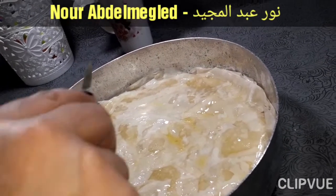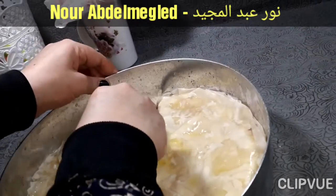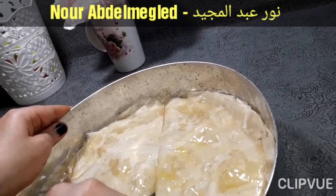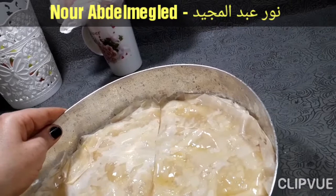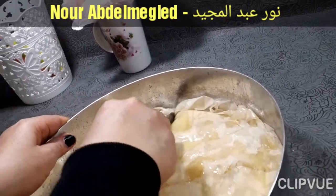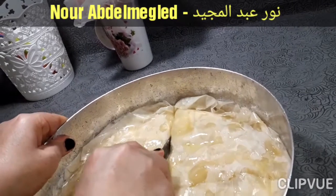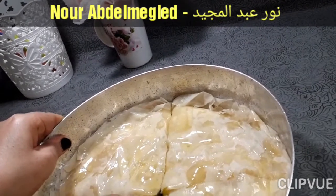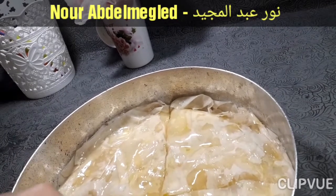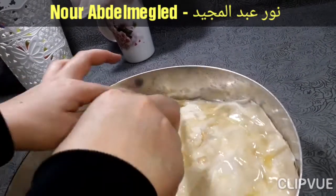ده كده شكله بعد ما خلصنا، هنقطعه. مفيش أي مشكلة، راح يظهر لبعضه من المنتهرين. مفيش أي صعوبة في المنطق، مهاش بخلق.